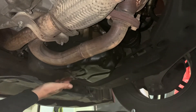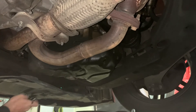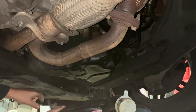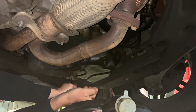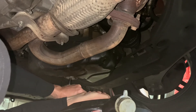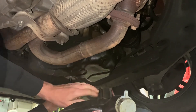Here's the filter housing. Usually I just put the ratchet in there with an extension. That's tight — come on — there it goes.